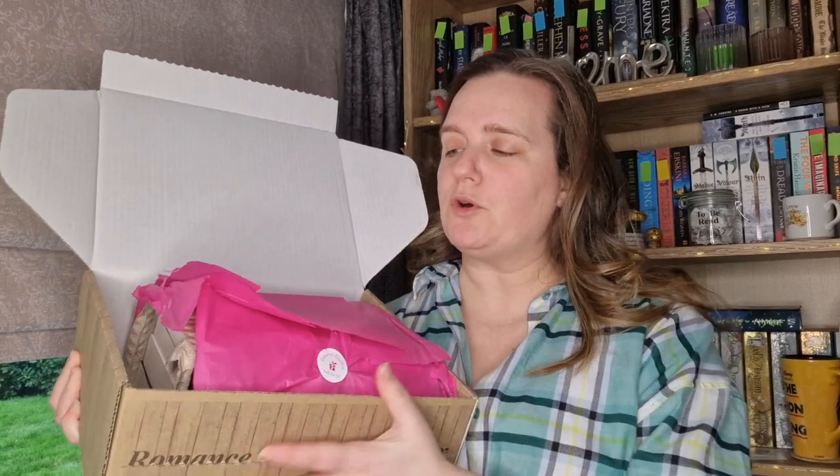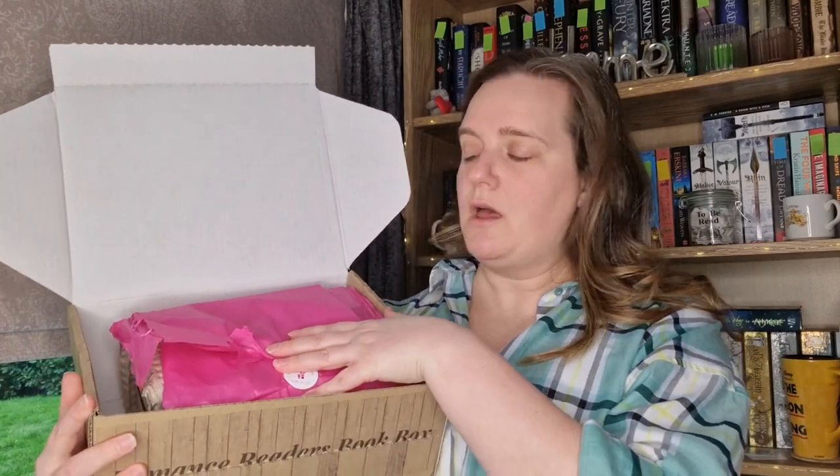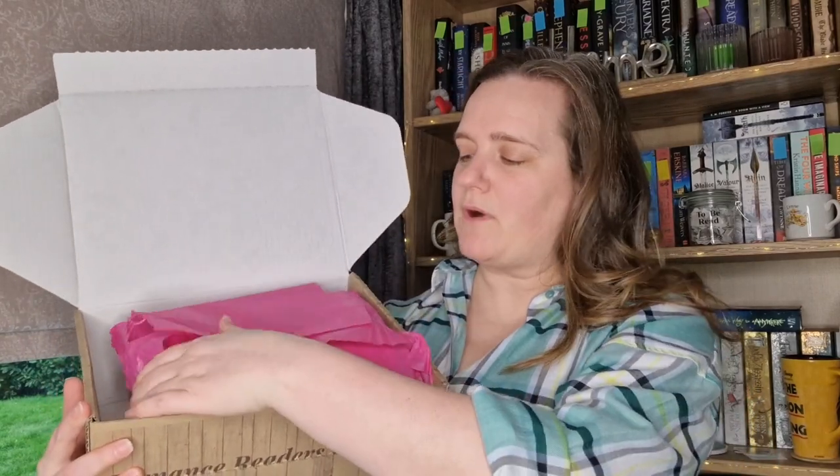So let's open it up together and see what's inside. I just held it up so I can show you — it comes beautifully wrapped. The books are all packaged inside, they're in wrap. They have this gorgeous pink tissue, and I have the spring box here. This is actually the friends to lovers box.